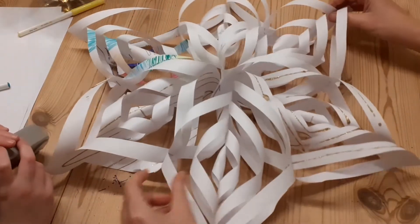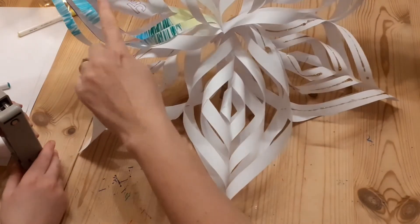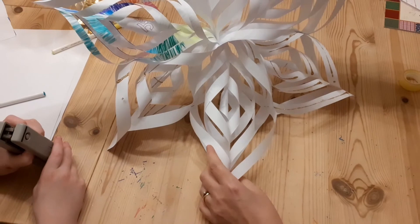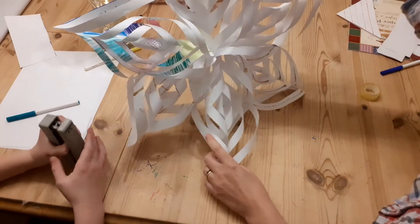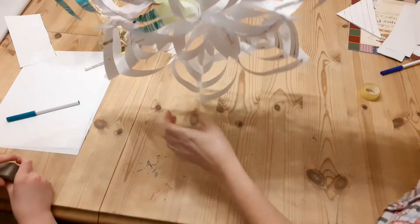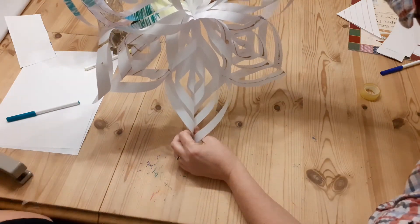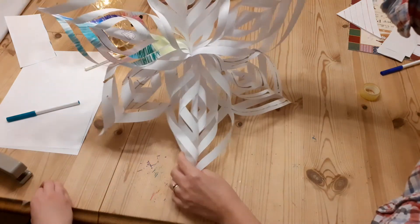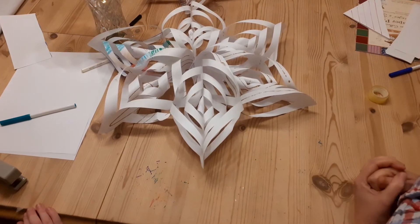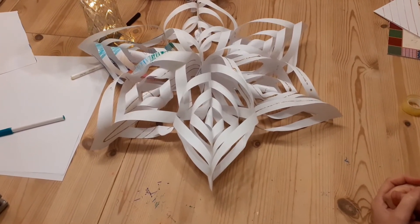There we go — there is our Christmas star. You can see we've got one that's coloured with 'Jesus' because we're waiting for him at Christmas time. All different sorts of decoration. If you pop a ribbon on the top you can hang that in your window. As we think about waiting for Christmas at home, we can decorate our houses with things like these stars. We hope you have a lovely week and are enjoying your Advent season. Lots of love, bye for now everyone.